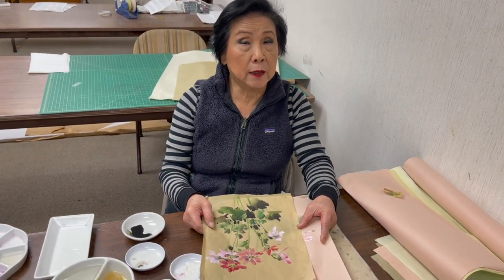Hi everyone. My name is Lin Qi. We're going to do Primrose today on colored shrimp paper, and we found this plant that inspired us in the nursery this weekend.